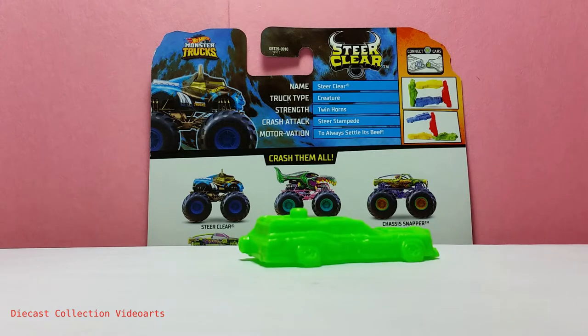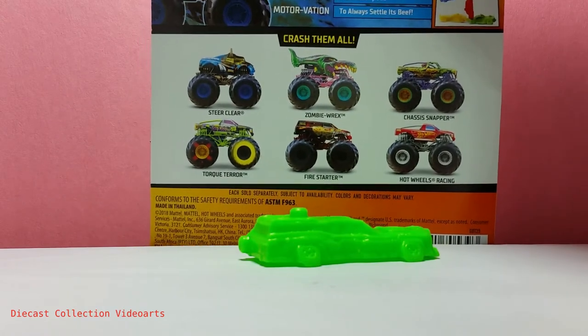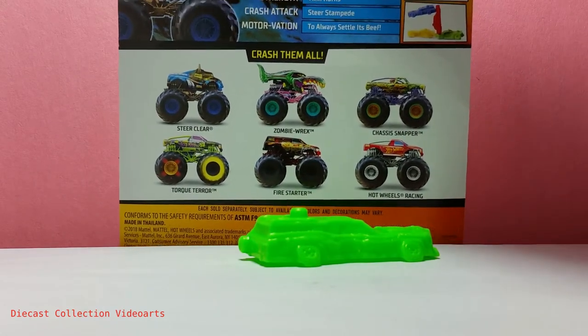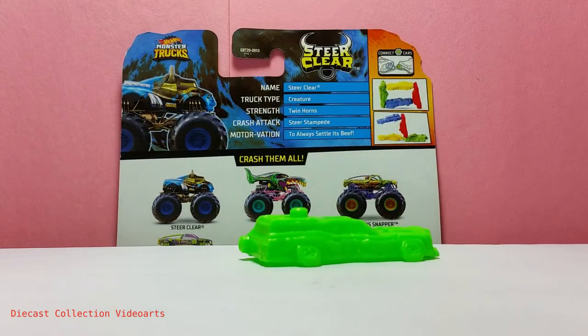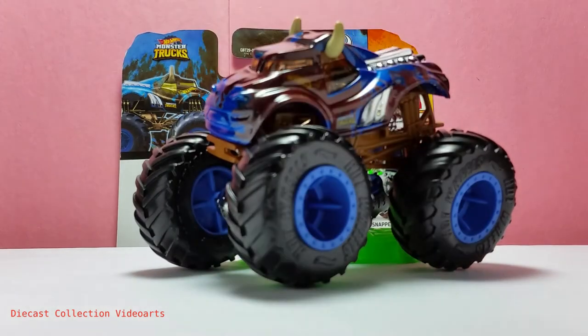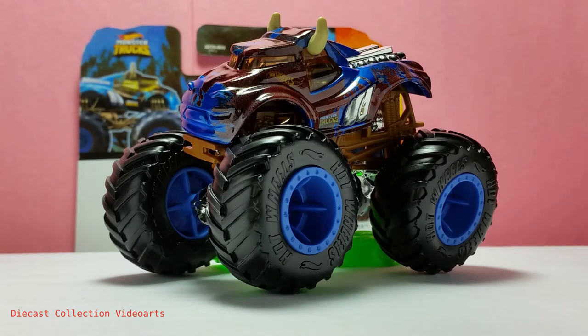The card back shows additional information about the truck — what it can do and the things that make it go wild in the arena to do stunts. There are more trucks available in the series included with the Steer Clear. This ends my video on the Monster Trucks Steer Clear by Hot Wheels. Thanks for watching, enjoy the collection, and see you with the next model.